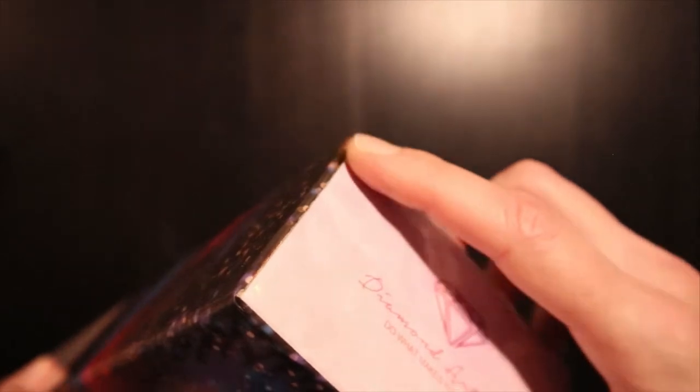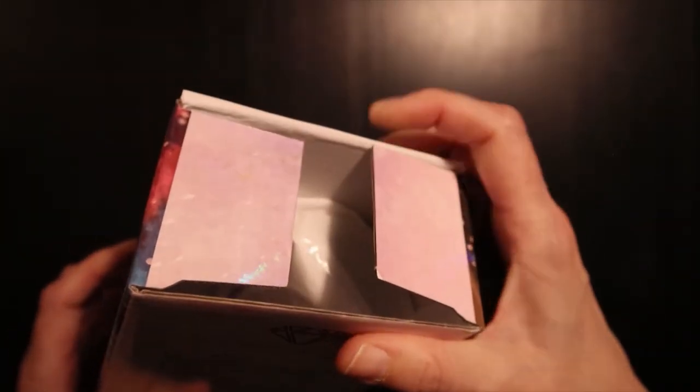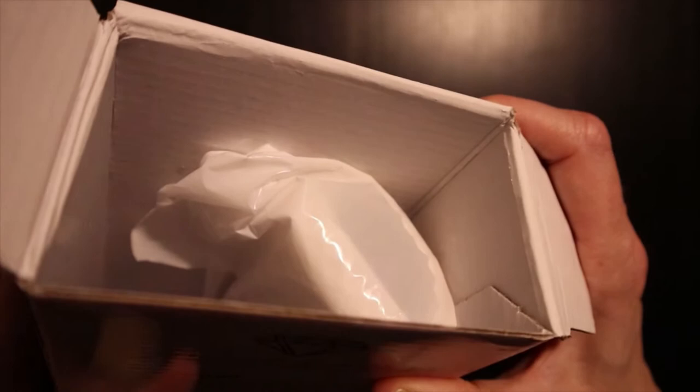I'm not sure I'm going to be able to show you how it looks inside. Can you see? Difficult.